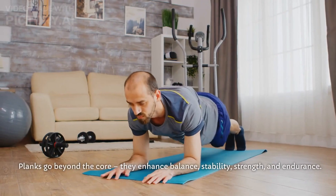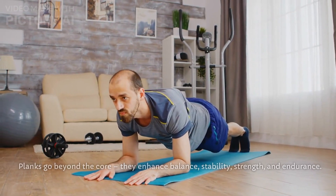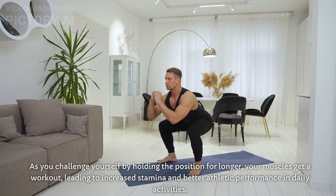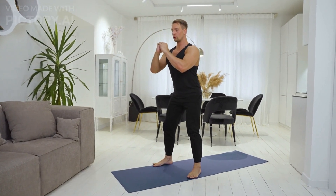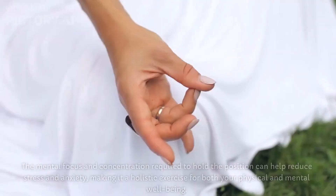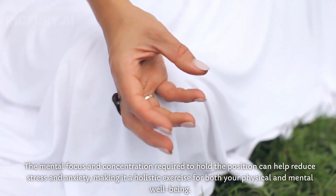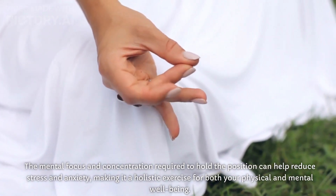Planks go beyond the core — they enhance balance, stability, strength, and endurance. As you challenge yourself by holding the position for longer, your muscles get a workout, leading to increased stamina and better athletic performance in daily activities. There's more to planks than just physical gains: they're stress busters too. The mental focus and concentration required to hold the position can help reduce stress and anxiety, making it a holistic exercise for both your physical and mental well-being.